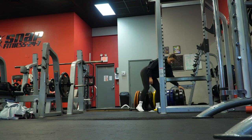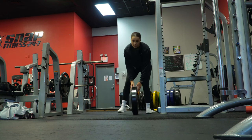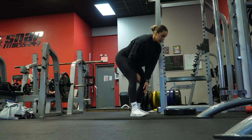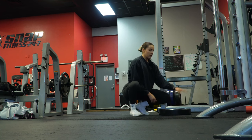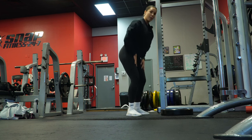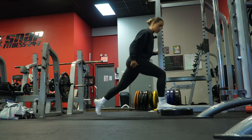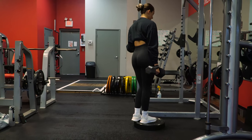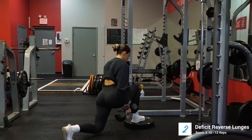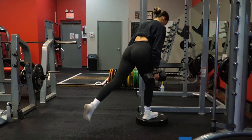We're going to be doing deficit reverse lunges. Again, if you don't have access to plates and only have dumbbells, you can just do regular standard reverse lunges. But this is another technique to take your glutes through a further range of motion. I'm using a 45-pound bumper plate to give us more range of motion, so that when we step back we're able to sink deeper and get a further stretch in our glutes. I'm doing these braced — good step back, sinking back into that glute and up. You want a slight hinge forward to further stretch your glutes.